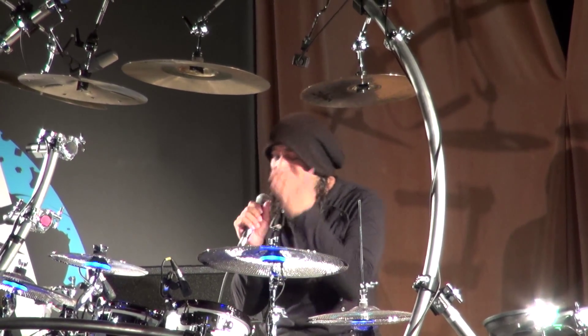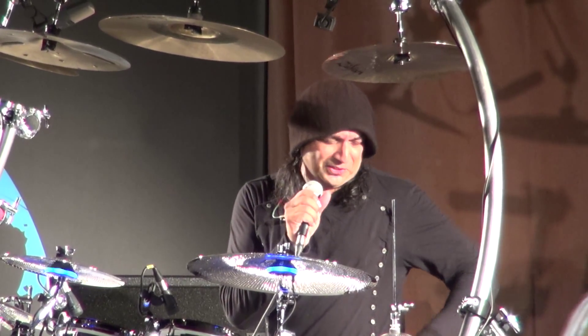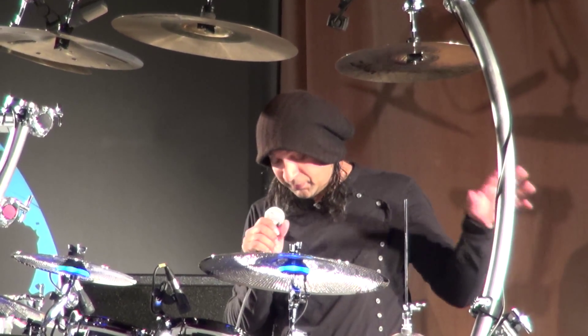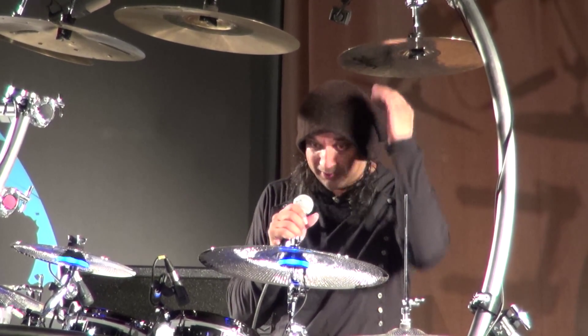Hello everyone, thanks very much for coming out. I'd like to give a brief description about the kit I have evolved over a number of years — it's basically just a brilliant acoustic kit and a bunch of electronics.